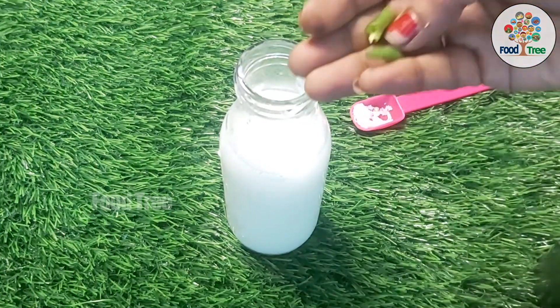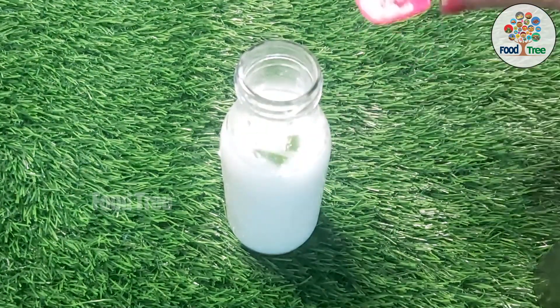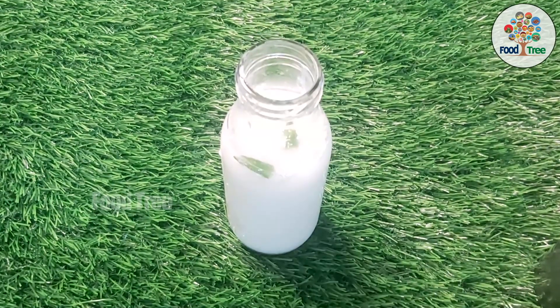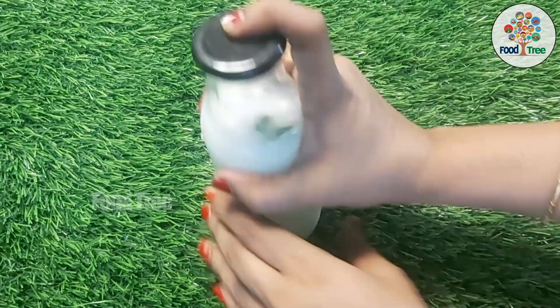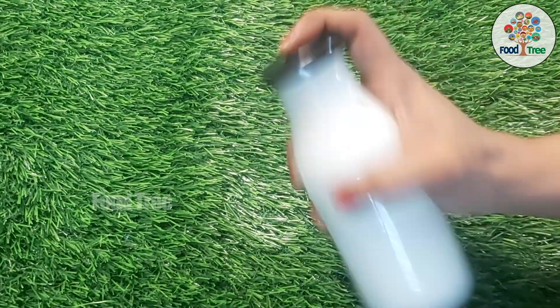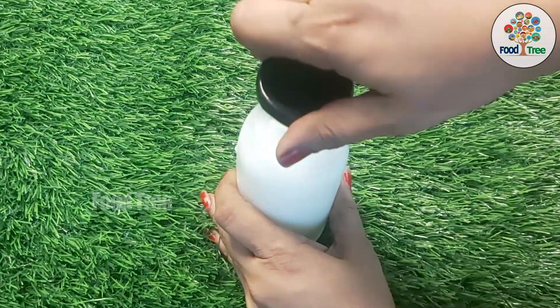I put a little bit of salt. Now, let's put the dough in the oven. Just shake it. We will get the dough in the oven.